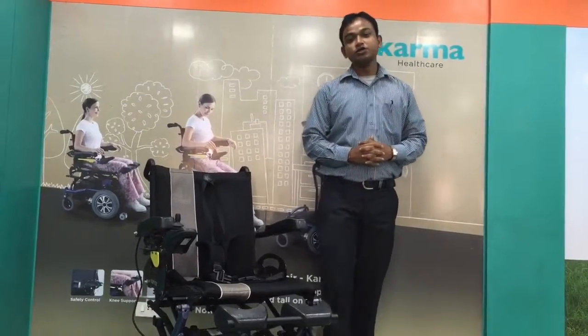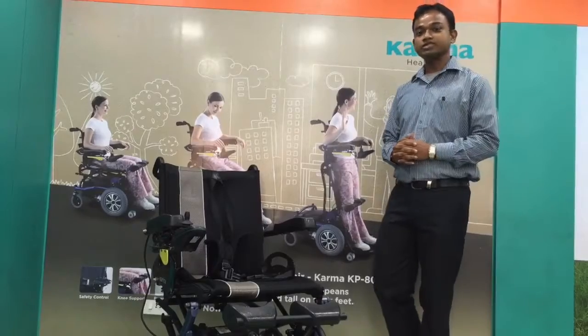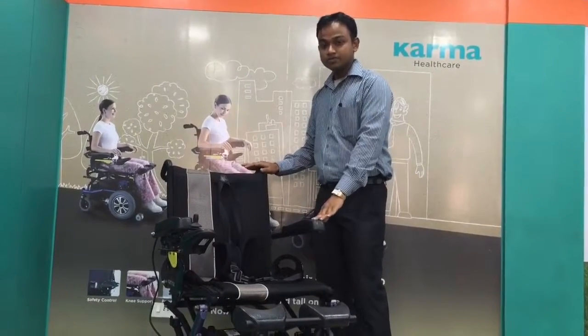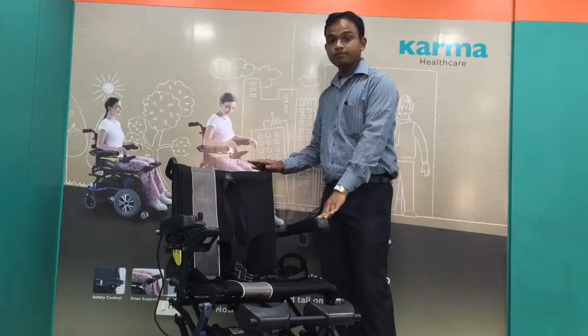Hi, my name is Avijit. Today I am showing you the Karma Ergonomic Power Standing Wheelchair called KP80. It comes in an SRBO series, and it's a motorized power-driven standing power wheelchair.